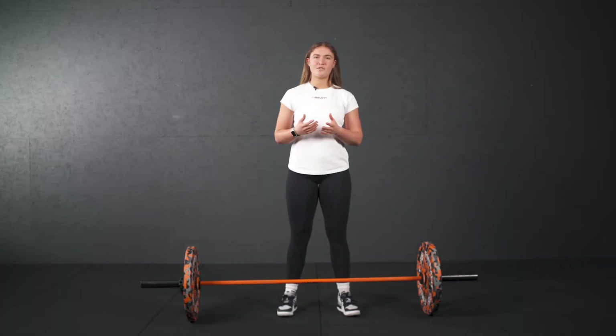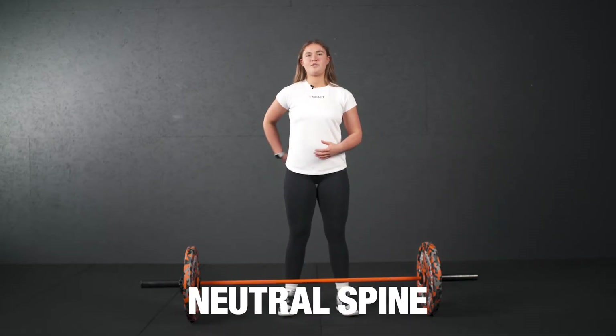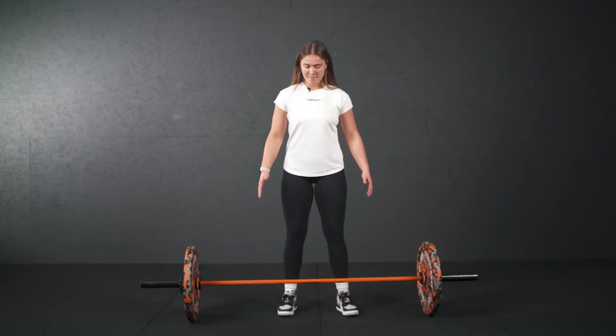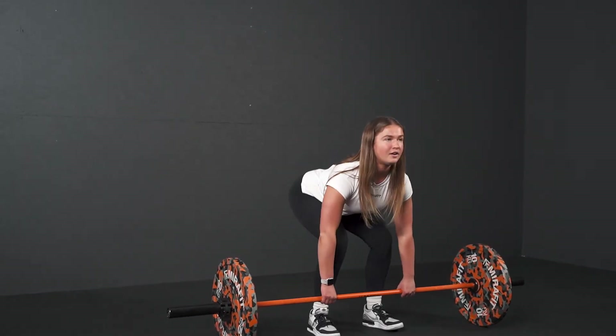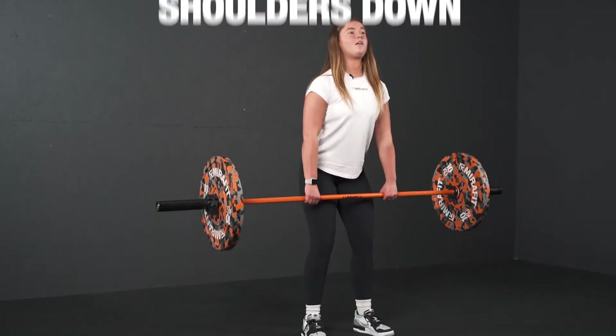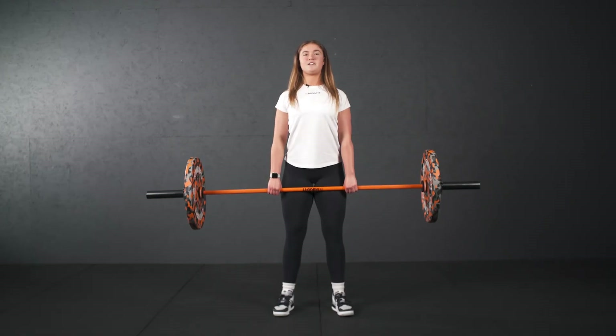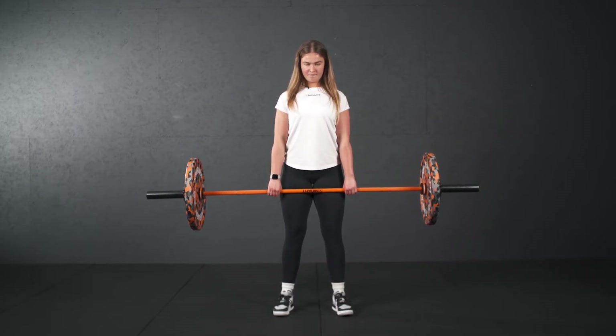The first thing we want to focus on when we're doing an RDL, we want to make sure our spine is nice and neutral to avoid any lower back injury. So when we pick the barbell up, we're going to tuck in those back muscles and push the shoulders down. From here we're going to pick the barbell up and we're going to make our chest nice and proud, again keeping that neutral spine and just tuck our chin in.